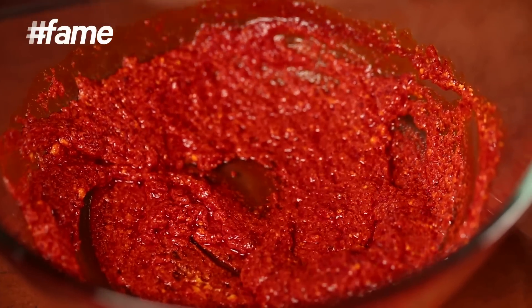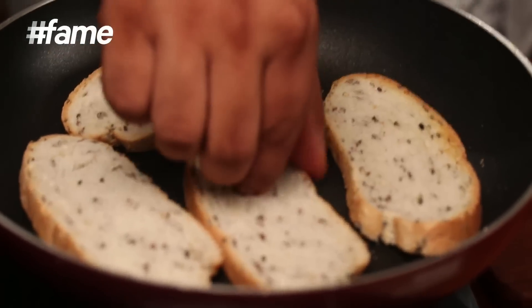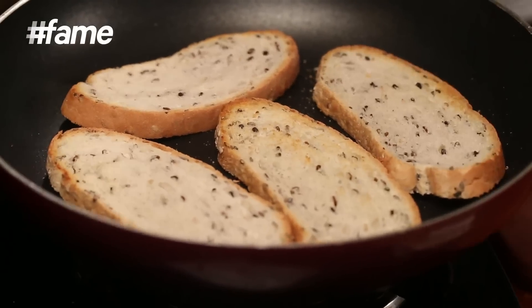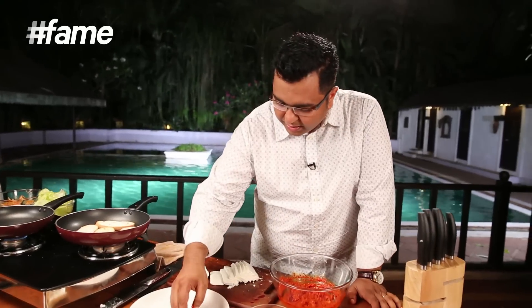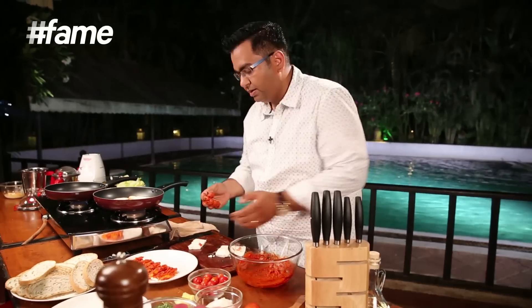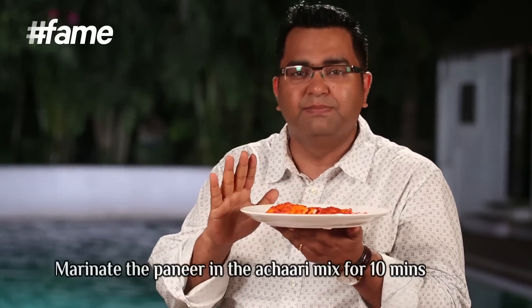Now I'm going to marinate the paneer. The bread is lightly toasted — I want it to become nice and crisp. I'm gently rubbing the paneer with this marinade so that the entire achari flavor becomes a friend to this paneer. This lovely achari masala needs to soak in — let it marinate for about 10 minutes. Till then, let's see what the bread is all about.